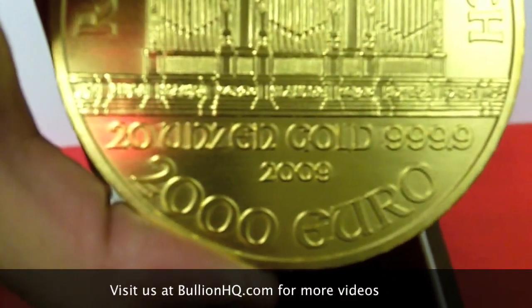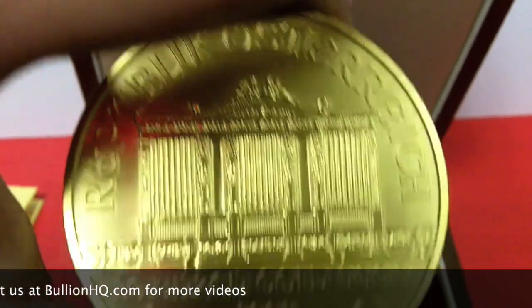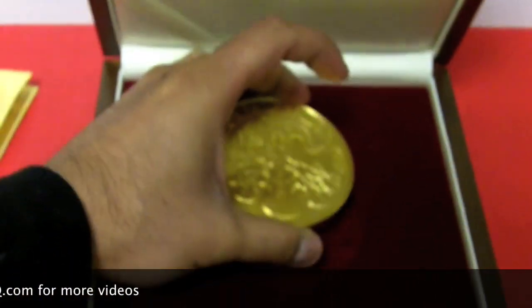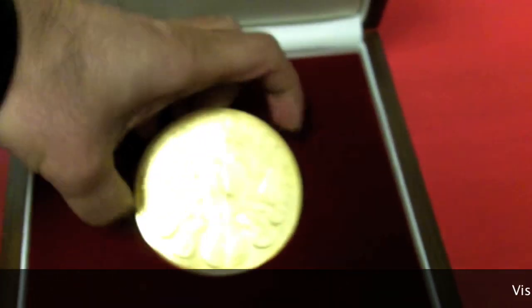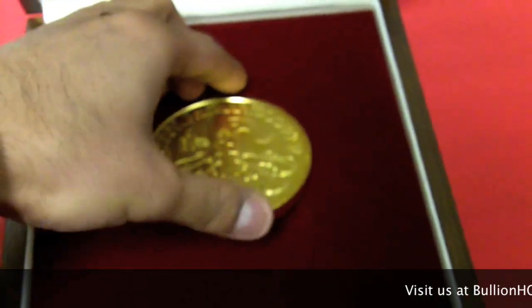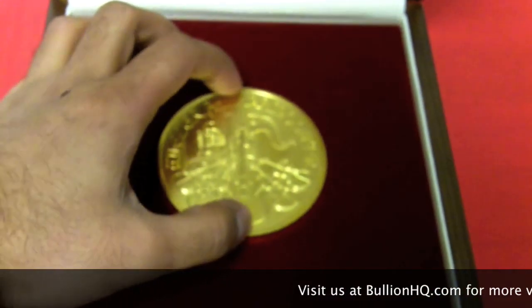It's made in 2009, denominated at 2,000 euros. There were a total of 6,027 of these made worldwide in 2009. I was told only 2,009 were sent to the U.S. to be sold.